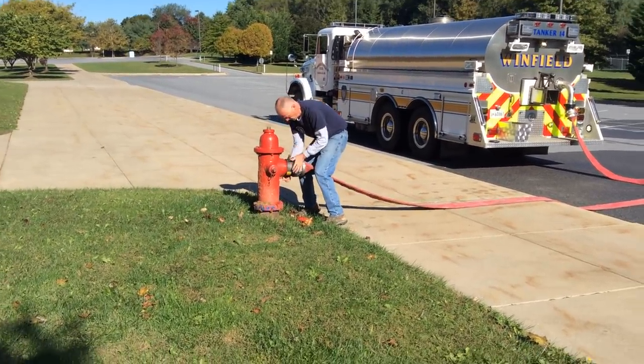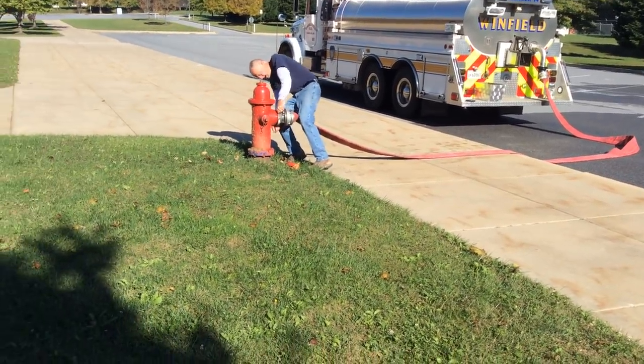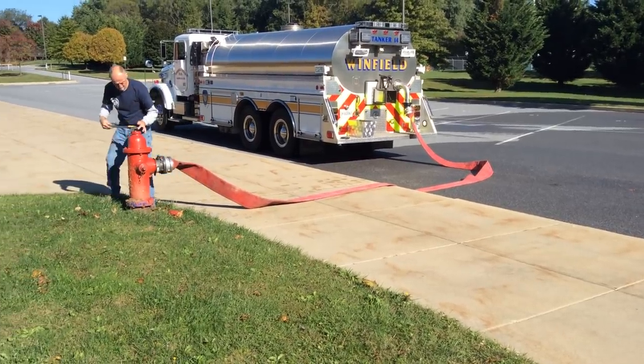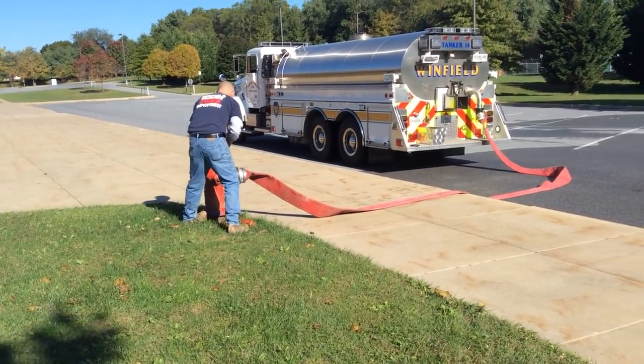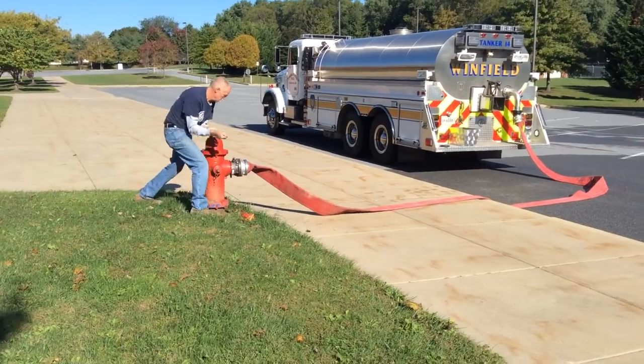If we were to expand this operation, ideally you'd be looking to get a pumper here on the hydrant and get that LDH manifold out there so the tanker driver doesn't have to get out. But first time in, this is probably what you're going to have to do — days of minimum staffing and reduced folks coming to a call.